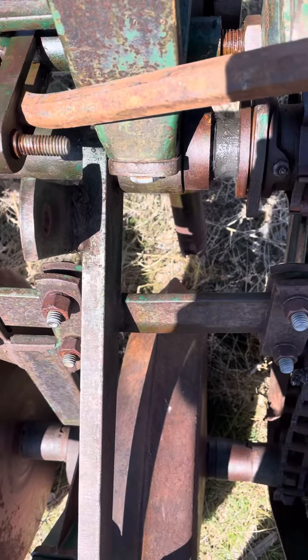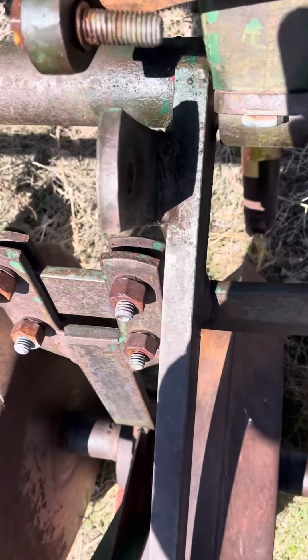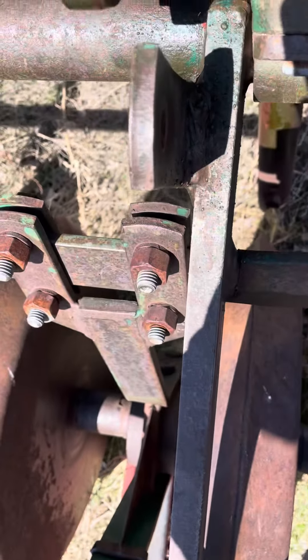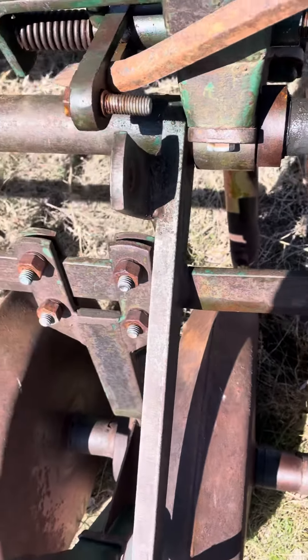The drill is in the up transport position, that's why this is so far away from the mounting bracket. All right, here we go.